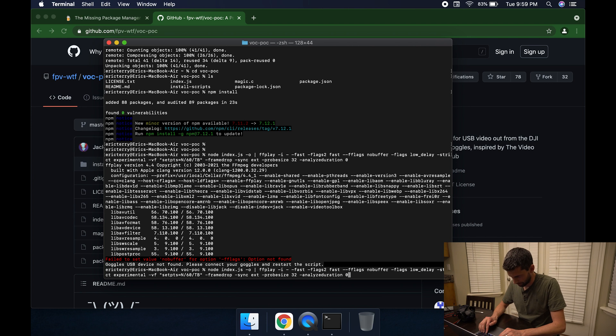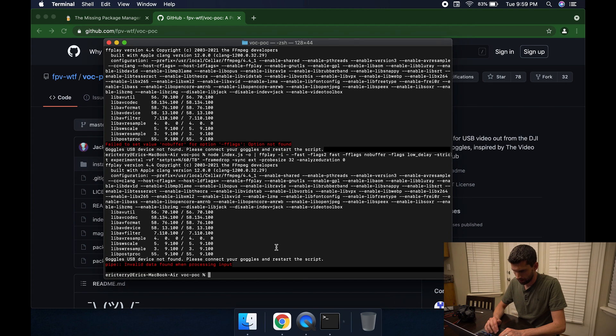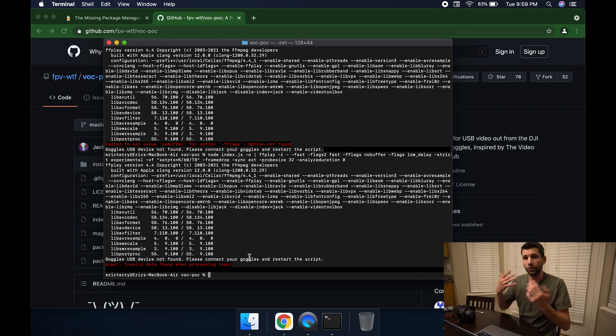I typed something incorrectly — I used two dashes rather than one dash on the flags for ffplay. Just make sure you get this command right. When I run it again, I can see an error: 'goggles USB device not found'. So at this point we're going to plug in the goggles.